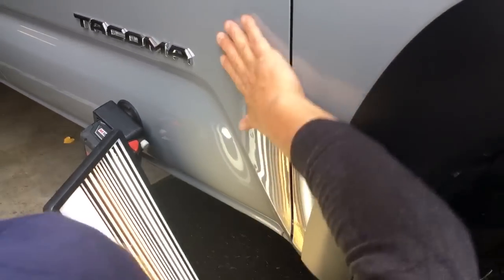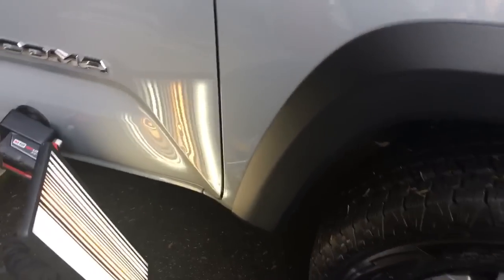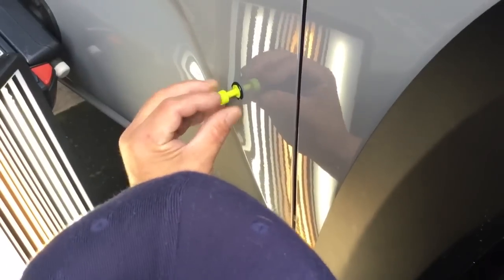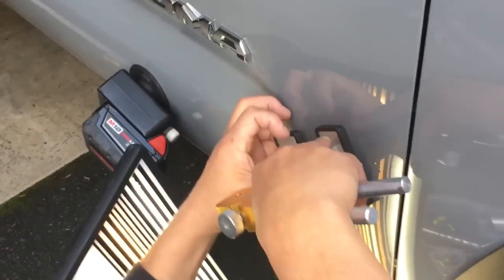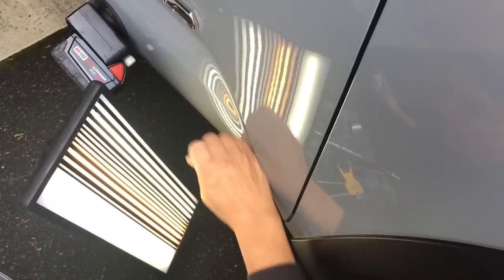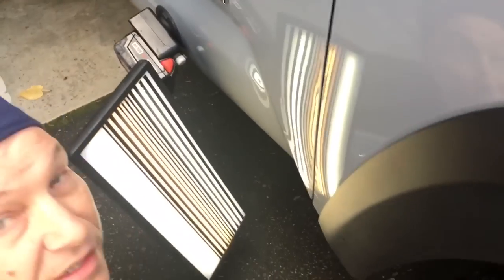Once again, thanks everybody for sticking with us this far. We might do a little super speedy or we might come back and just show you the last couple of minutes, but either way I'm gonna be on it for a while. The reason why I'm pulling so quick is because it is kind of cold — it's kind of chilly out, and this glue almost instantly cools. We're gonna keep on working on this one and we'll come back to you guys in just a bit.